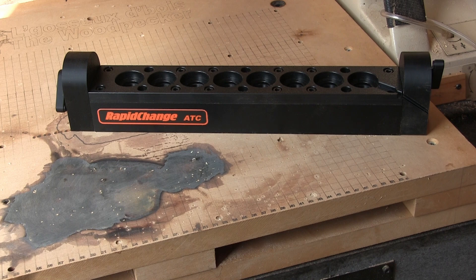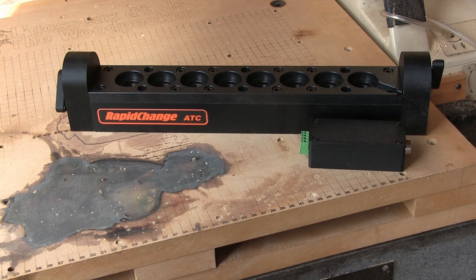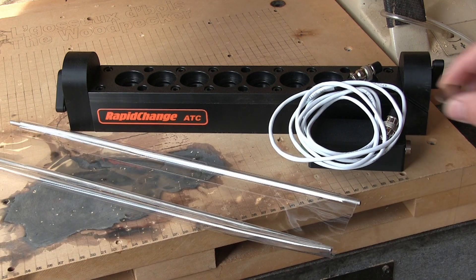Courtesy of the company, I received the premium model, which came with a magazine, an interface to hook up the wire to the CNC, a cable that goes from the magazine to the interface, a dust cover, and a flat probe plate.